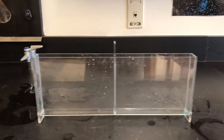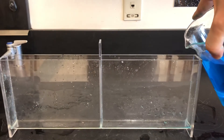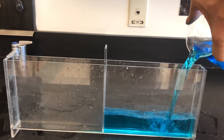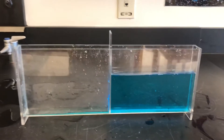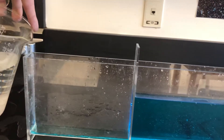On the right side I'm gonna fill this up with fresh water. Some may leak out onto the other side. On the left side I'm gonna fill this up with salt water.